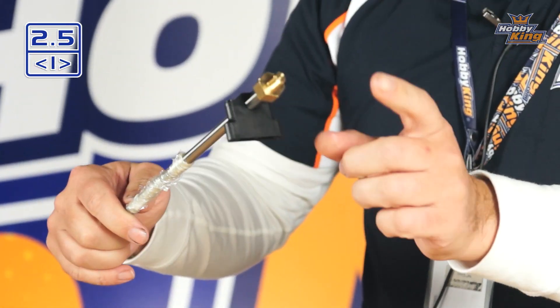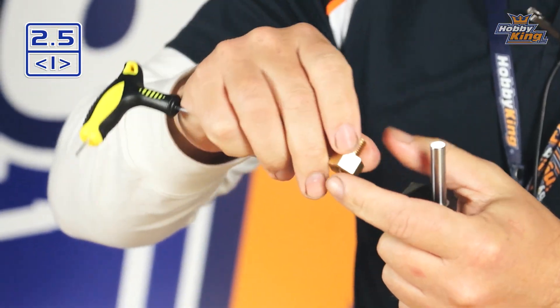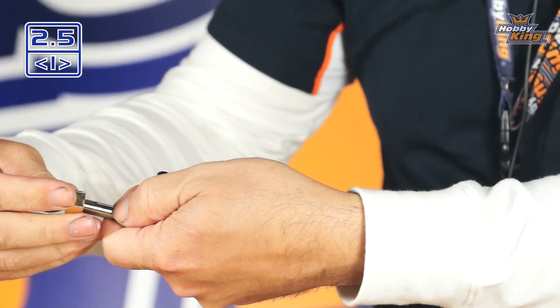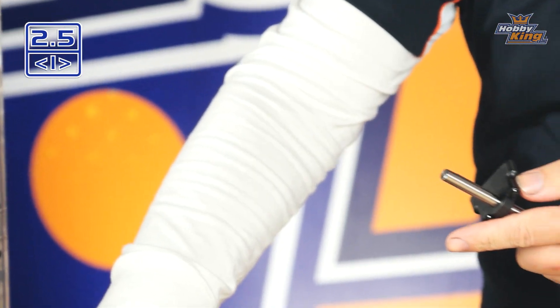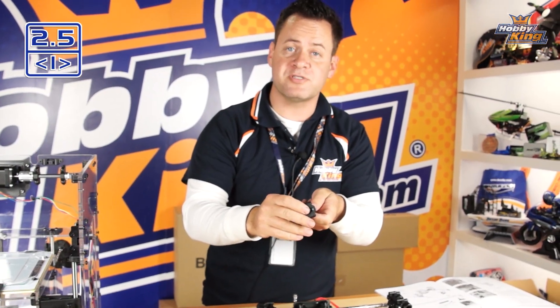First we need to remove the brass nut or collar off the end of the shaft. Take your two-millimeter hex and break that loose — it just slides off. Note where the allen set screw is: there's a flat on the shaft that needs to line up with that set screw when you tighten it back up. You'll also have a little thrust washer in here — go ahead and remove that. You'll notice the shaft free-spins because it's ball-bearing supported in this assembly — really nice precision ball bearings.